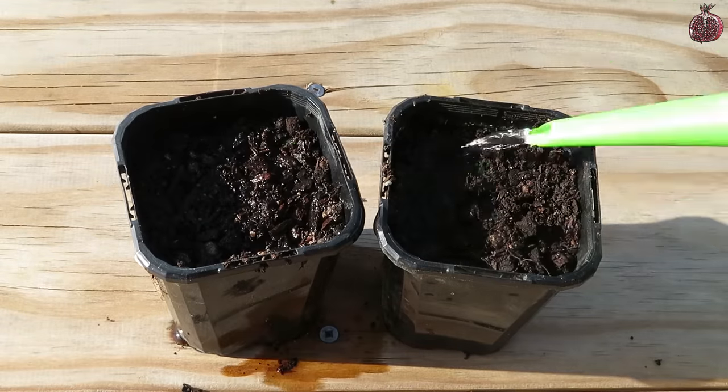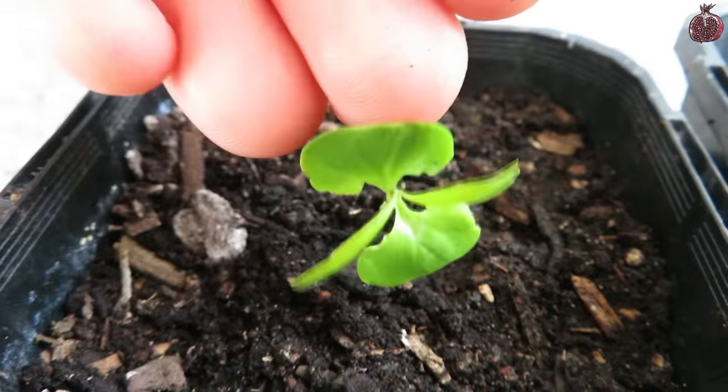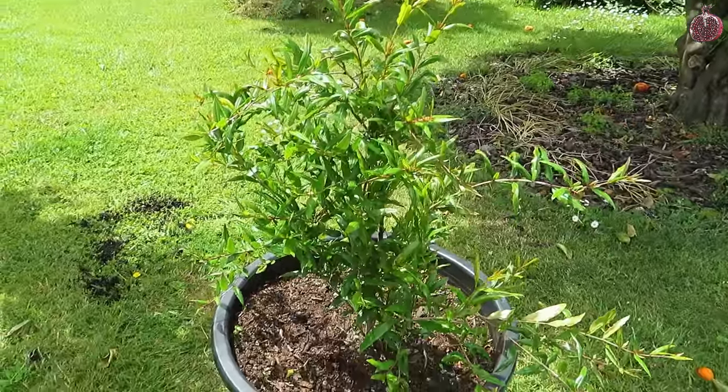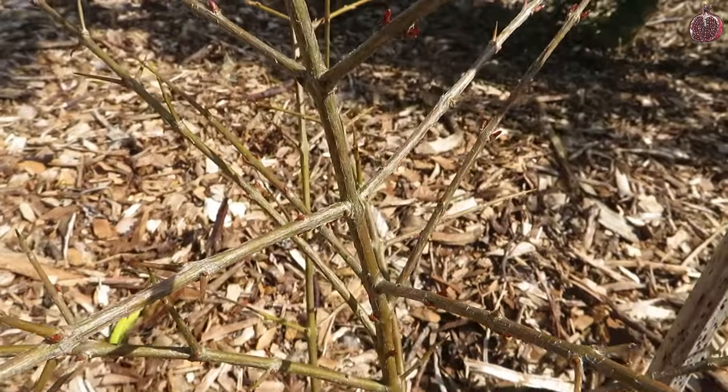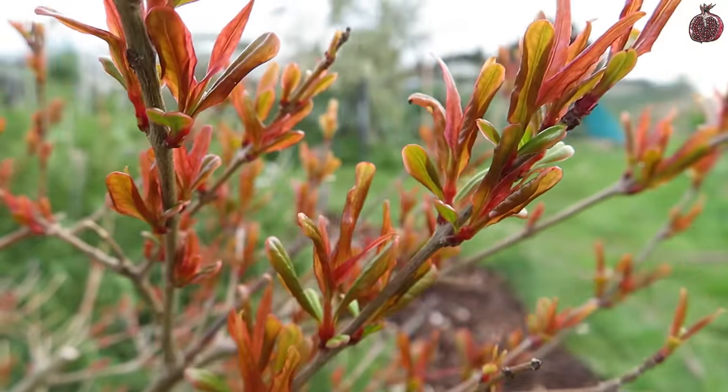Sometimes they can take a little bit longer than that, so be patient with them and you should hopefully get some little plants coming up. In a warmer climate pomegranates will be evergreen, but where I live we get a cold winter so they do go deciduous, which is totally fine — these are pretty hardy plants and they will just put their growth on again in the springtime.